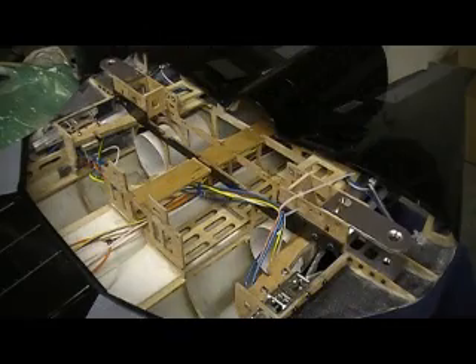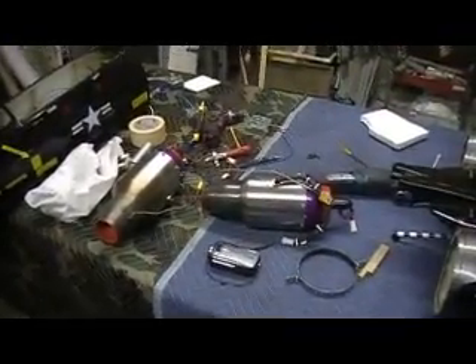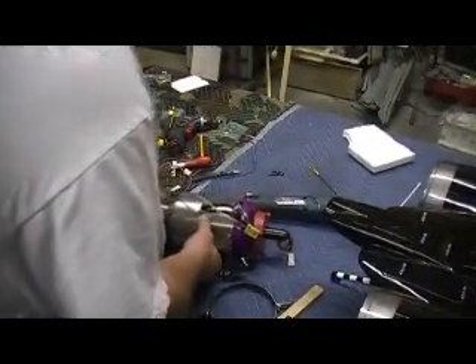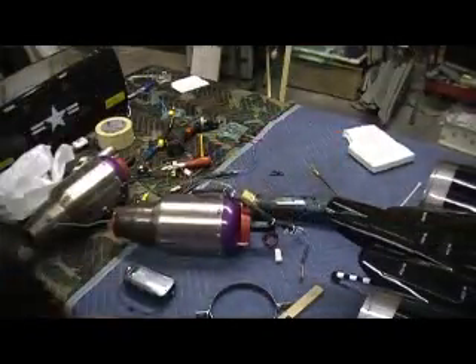What else did I do today? Oh, guess what — bam, that's what came in! We got our turbines. These are AMT Pegasus HPs, 35 pounds of thrust each, full auto start. Nice turbine right there baby. The only problem — it didn't fit.